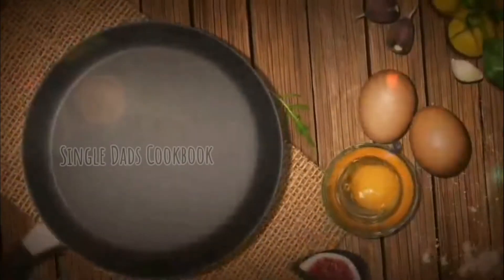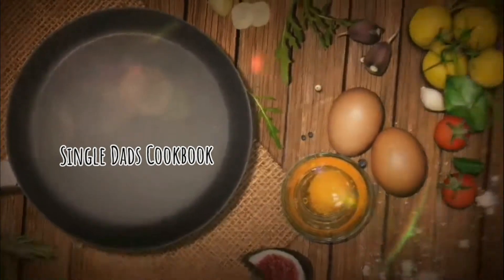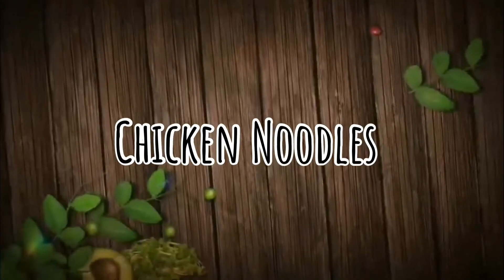Hi guys, welcome to another episode of The Single Dads Cookbook. Today we're going to be making another midweek classic, some chicken noodles.